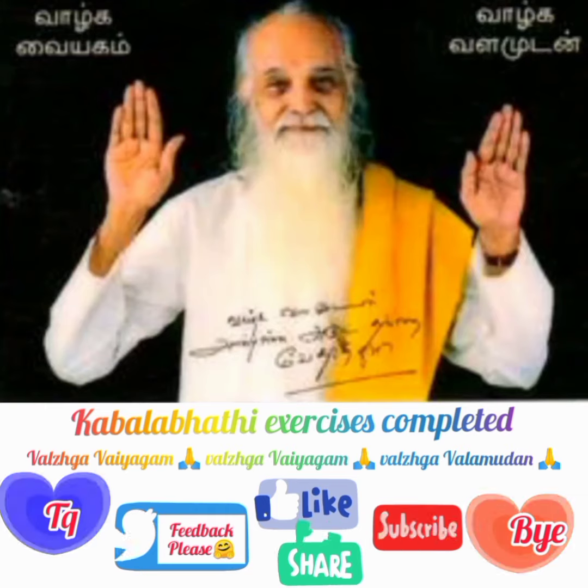Kapalapati exercise is completed. Like, subscribe, and share. We'd love your feedback. Thank you.